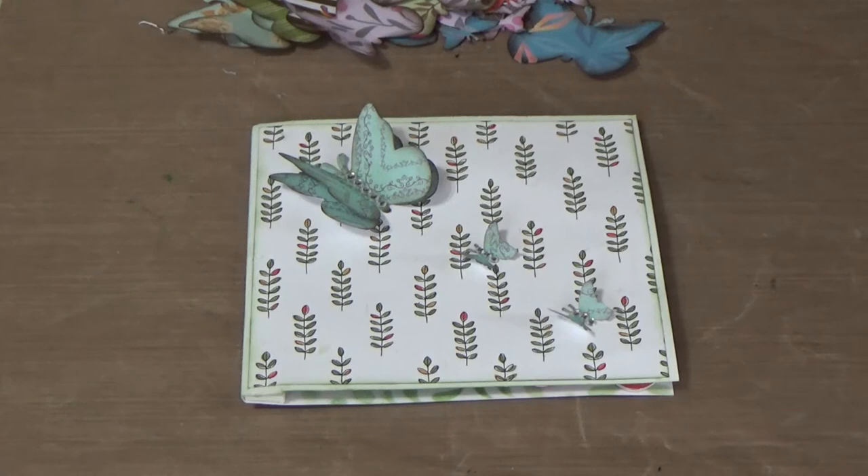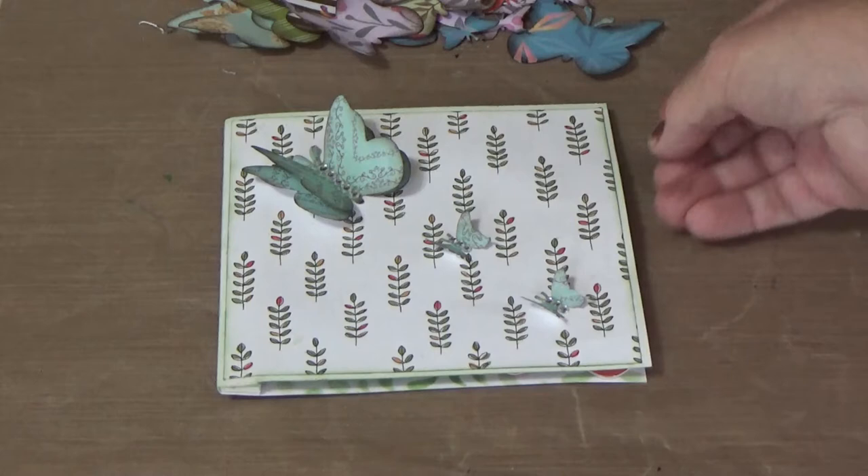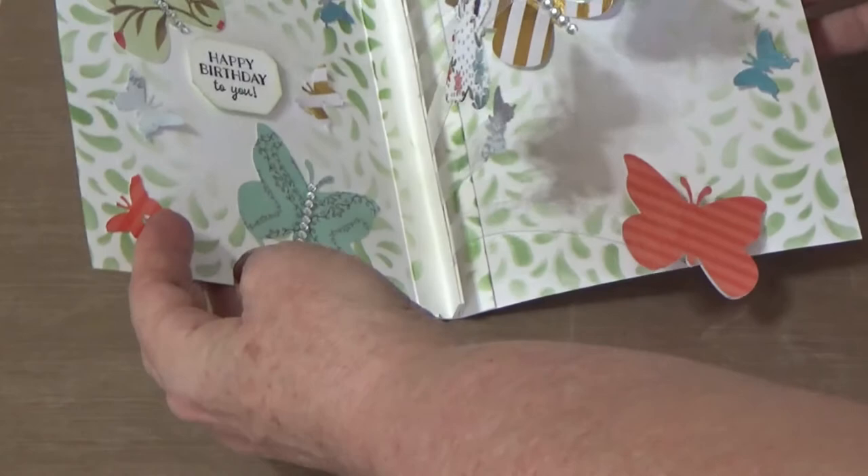Welcome to my channel. In this video I'm going to show you how to make this card — I'm making it for my mother as a birthday card, but you can use it for Mother's Day or any special occasion. I'm calling it 'Butterfly Mania.' Not only does it have three butterflies on the front, but the fun part is that butterflies pop out all over the place — that's why I'm calling it Butterfly Mania.